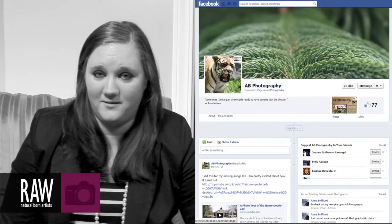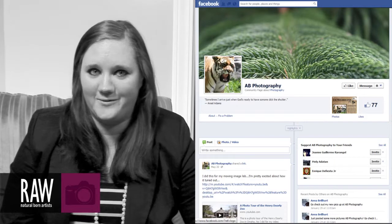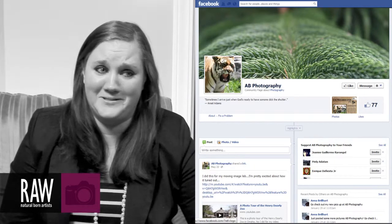I have a Facebook page, so it's Facebook.com slash Anna Brewhart Photography. Other than that, just contact me directly. My name is Anna Brewhart.